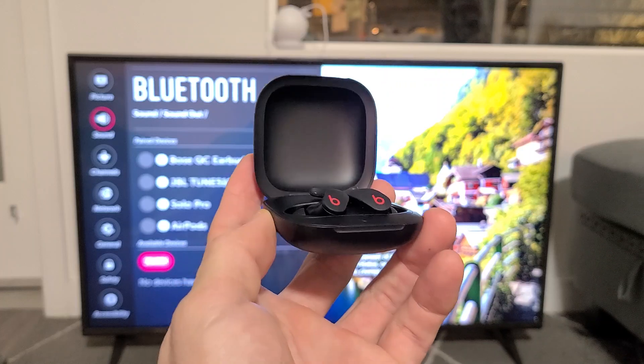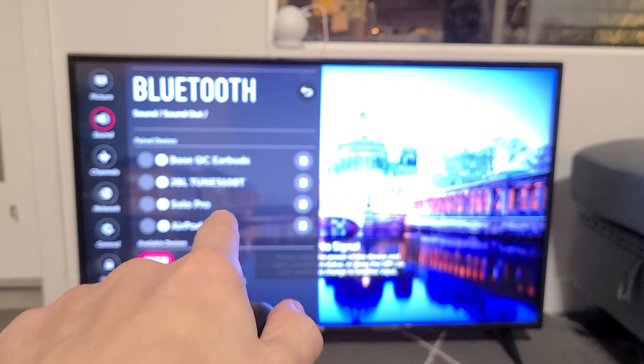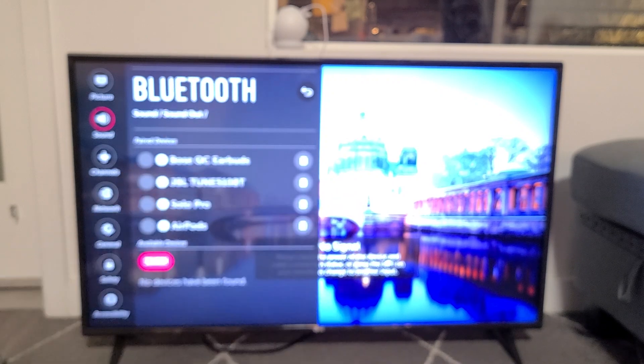This is a pair of Beats Fit Pro. I'm going to show you how to connect a pair directly to your LG TV. This is with the WebOS and will connect via Bluetooth.